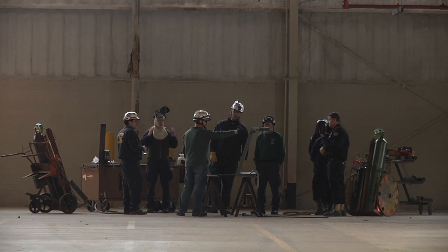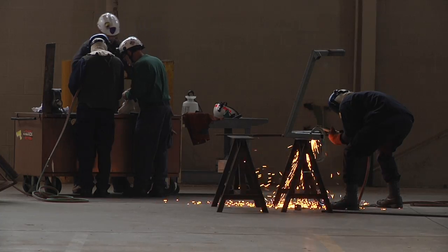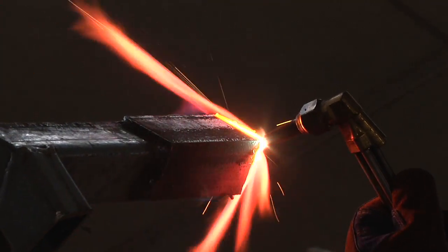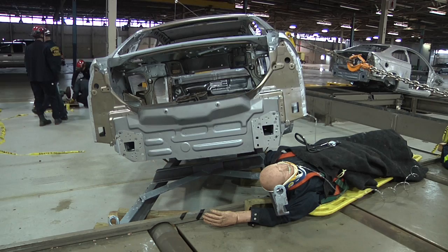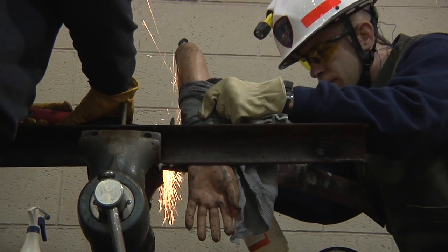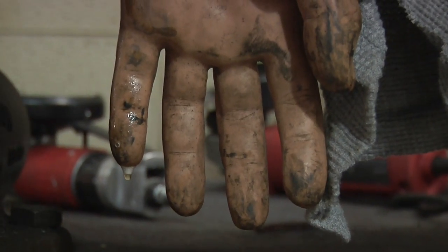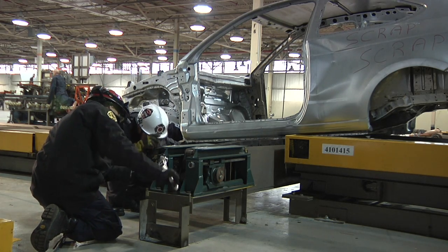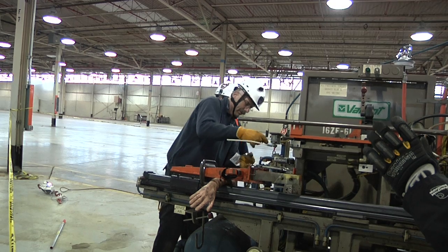The benefit of this training program is that it gives firefighters the knowledge and skills they need to respond to incidents. There were 16 people killed in 2007 somehow being caught in a machine. One of the skills that we've learned here is the disassembly of a machine and also controlling energy sources such as pneumatic, hydraulic, or electrical.